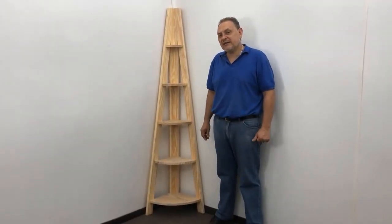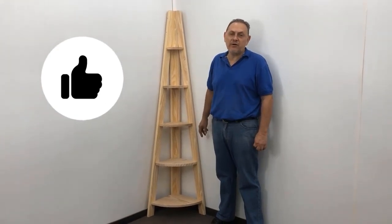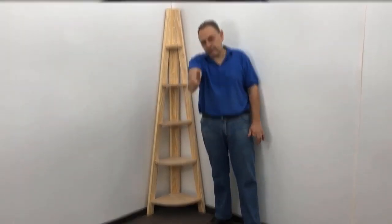Well friends, the shelf is ready — very easy to do, very pretty. If you liked it, give it a like and share it with your friends. Any questions you have, comment and I'll be answering them. See you in the next video, bye bye.